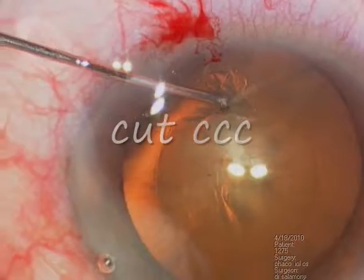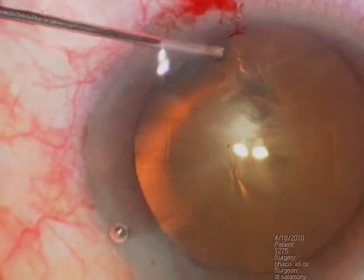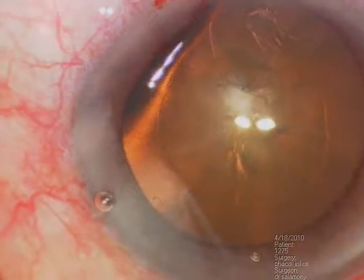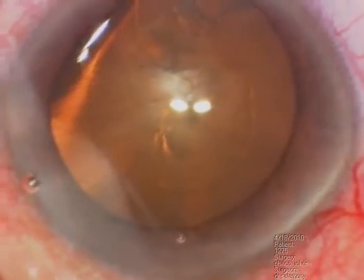This is capsule orixis. At this point it is cut. As you see here, I removed the set to tone. At this point I decided to complete FACO.